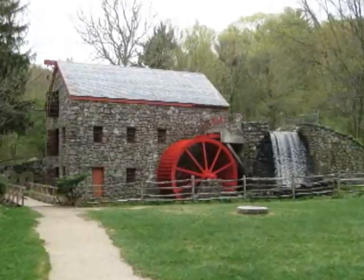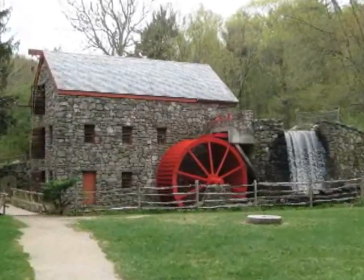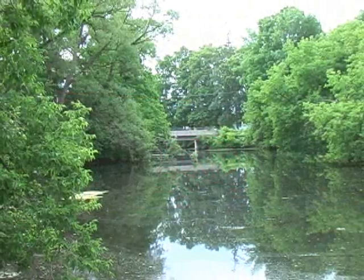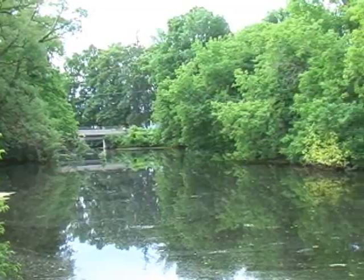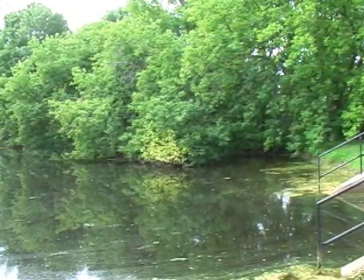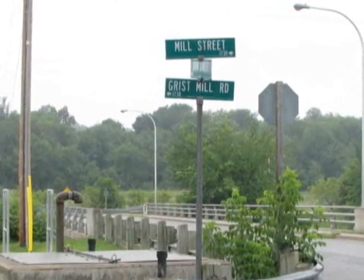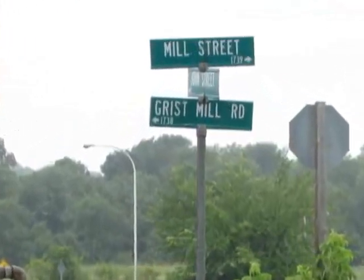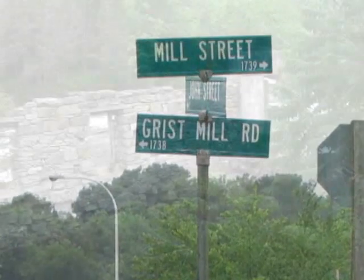Most of the small mills are gone now, but many of the communities that started around them still exist. If a stream or river flows through your community, chances are you had a water-powered mill. The word 'mill' in a street sign tells us there may have been a water-powered mill in the community, and some exploration may even uncover remains from those first mills.